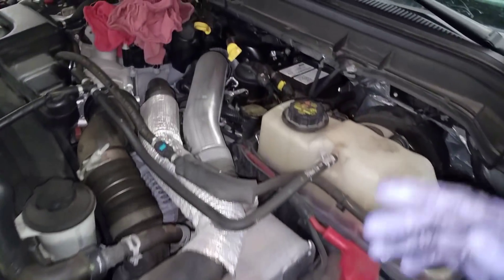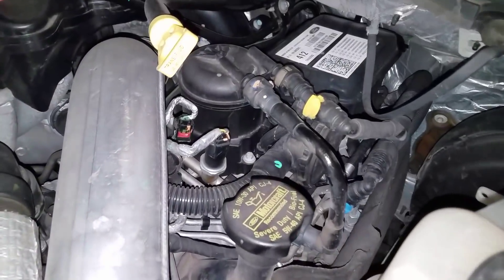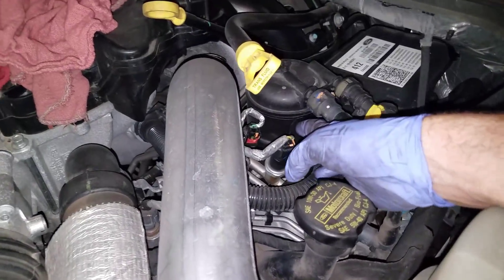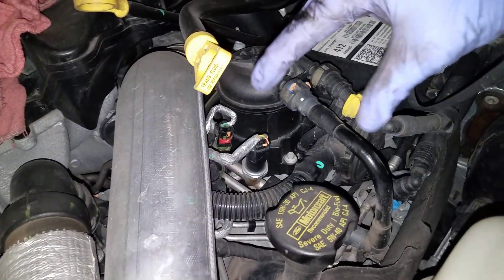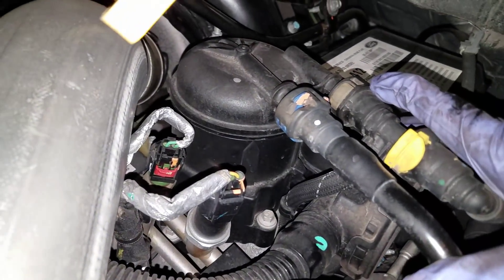The second one is up here. Once you've got the key off — some of the earlier models, the 2011s, have a 7 millimeter bolt holding a clamp around the fuel filter. This one does not. This is a 2013.